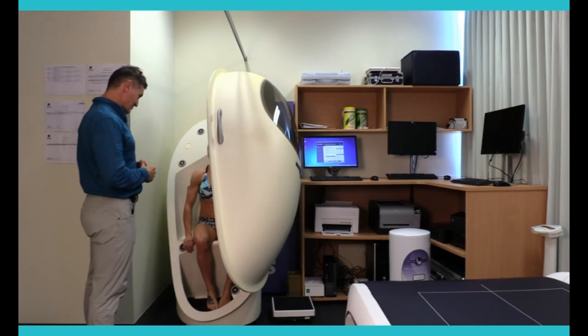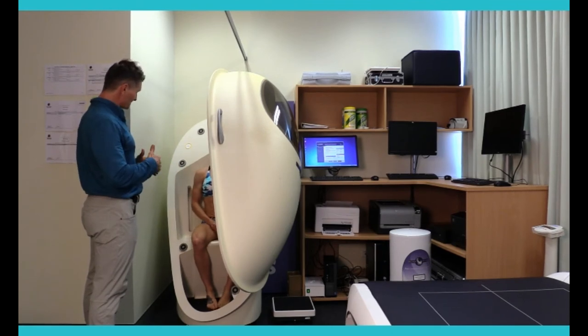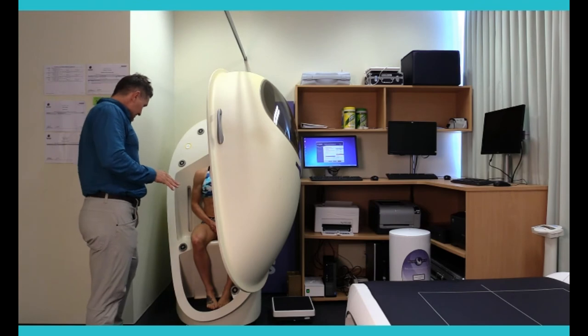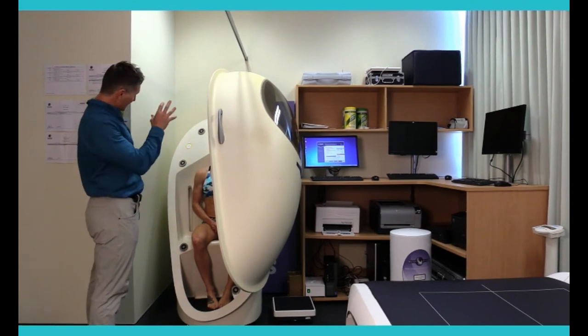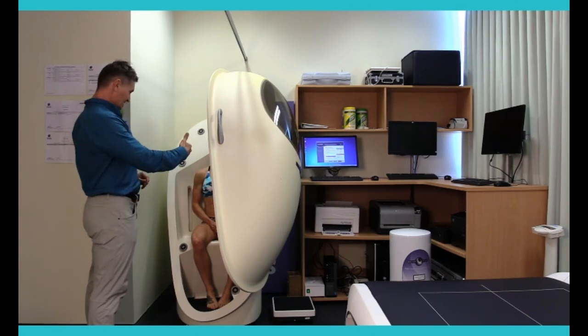Any issues with claustrophobia at all? No. So we'll get you to just sit back — you can put your back up against the wall and just relax. We're going to try and minimise any movement. Just breathing normally — not too deep, not too shallow. Now, if at any stage during the testing you feel uncomfortable, just next to your left knee there's a little green light that's going to activate during the testing. You push that, everything gets deactivated straight away. Between the first and the second test, we'll open up the chamber door and make sure everything's okay as well.